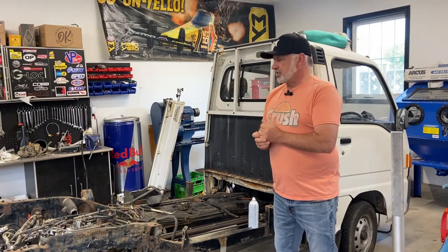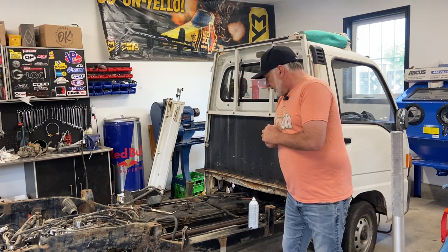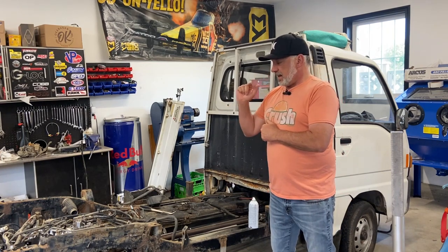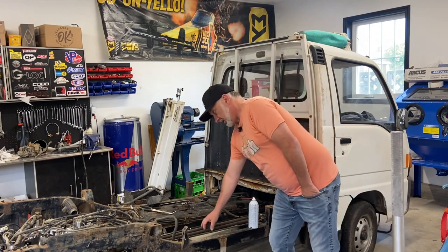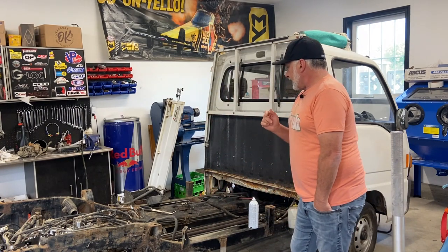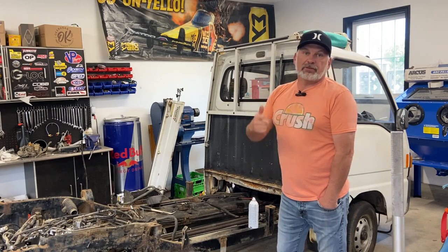Welcome back to Turnbull Garage. Today we're carrying on with this Subaru Sandbar Rescue. My goal in this video is to try to get this engine started, remove these coolant lines, and if I get the material, go ahead and manufacture some new ones. I'm also trying to figure out how to fix this broken stud on the gas tank. Let's just get right into it.